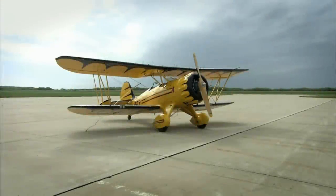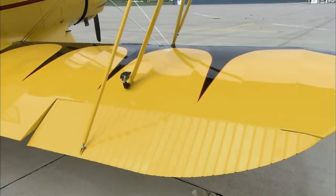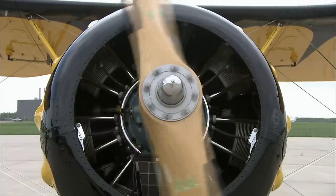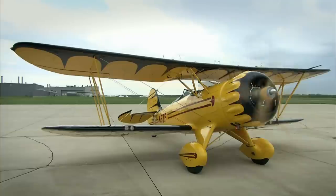A biplane's lower wings have ailerons which bank the aeroplane to the left or right. On the tail, elevators pitch the nose up or down, while a rudder steers it to the left or right. There's a propeller on the front for propulsion.